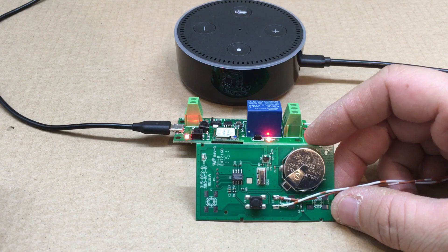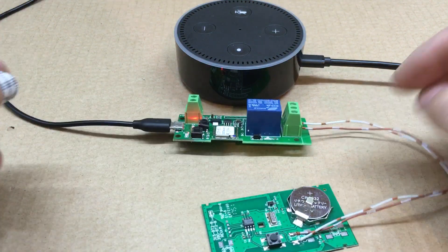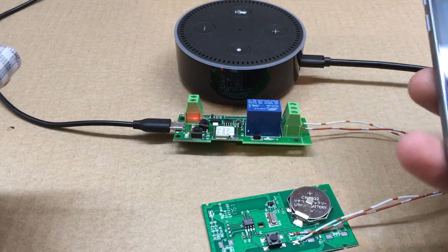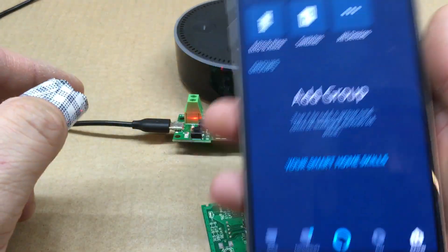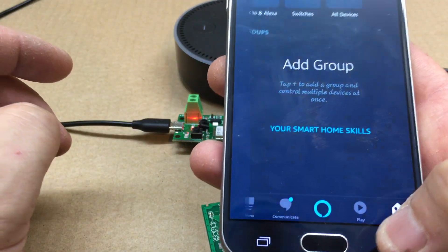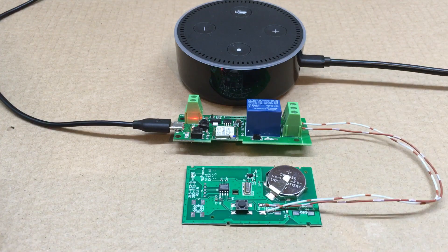Then 'Alexa, turn off relay' — and now it's off. Pretty simple, it's not too hard, actually went better than I thought. You can also make groups in the devices section. Other than that, that's about it — stay tuned for more videos and I'll be back again.